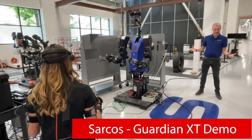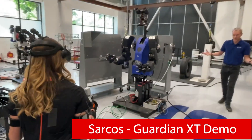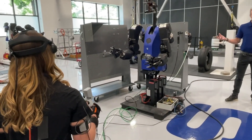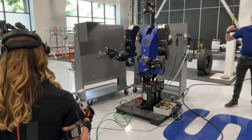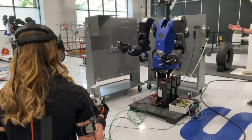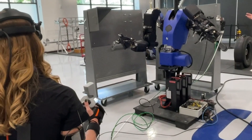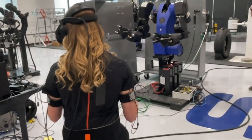Tara is in a motion capture suit, so she has a series of IMUs on her arms. When she moves her arms, the robot's movements will then track the movements of her arms. So as she moves her arms around, you can see the robot effectively copies those movements.